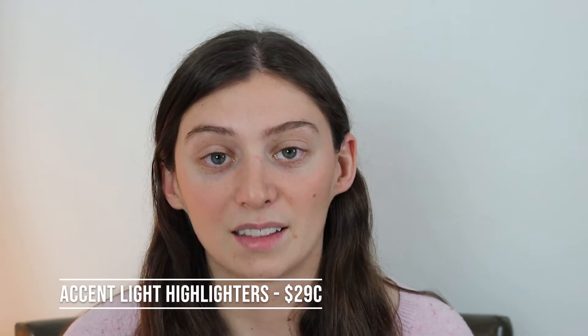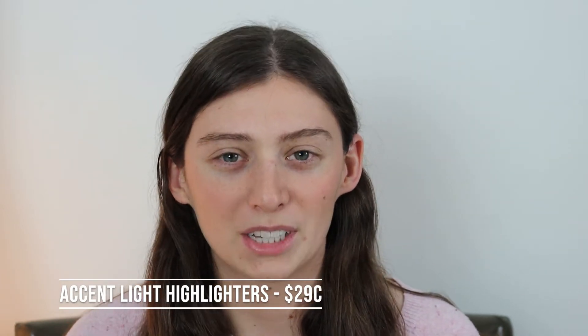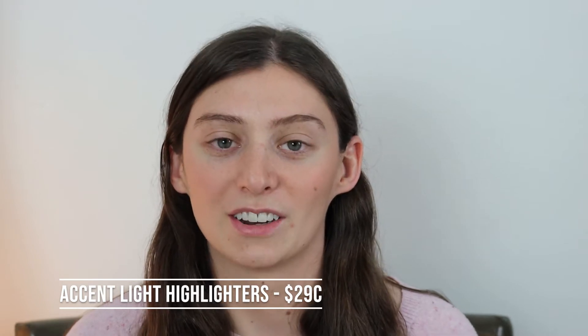These are the Accent Light highlighters and they go for $29 on her website and I believe they are also in Ulta. Before we get started with the swatches, I am going to give you a close-up of each of the highlighters. I only picked up three of these — the three lightest shades, because I have fair skin and those were the shades that would suit me best.